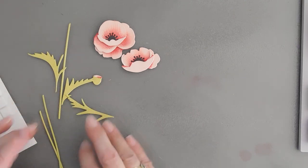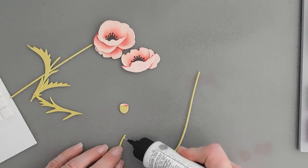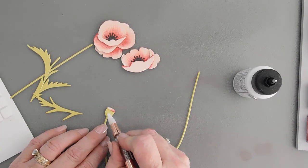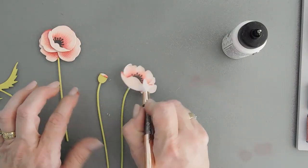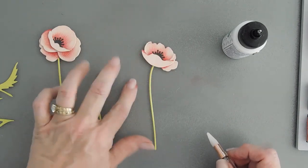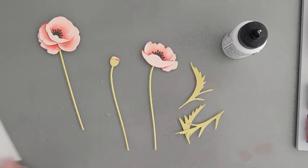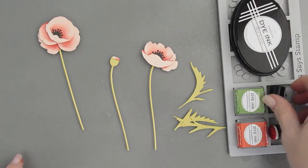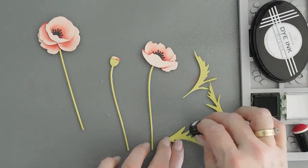I did end up die-cutting out one more stem, so we have two of the same. I'm going to add this with a little bit of glue and we can add our poppy bud here. We'll go ahead and add our last flower. Now we need to add our leaves — I'm going to add a little bit of color. I have my new leaf ink over here and a finger dauber. We're going to add just a little bit of color to those edges of the leaf.